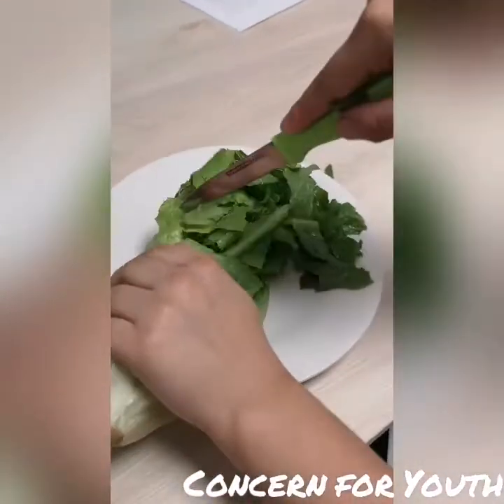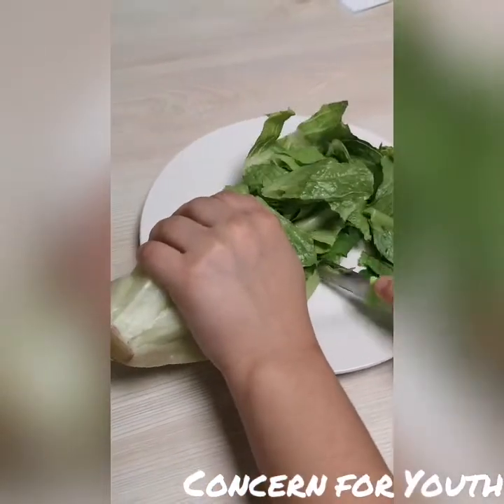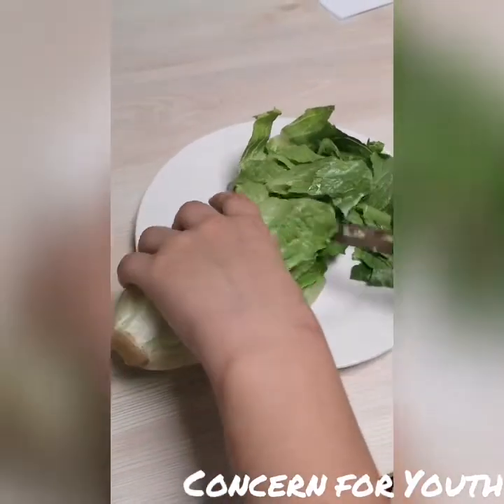We are now going to prepare the lettuce. We are going to cut it into bite-sized pieces. Please be careful not to cut yourself during this process.